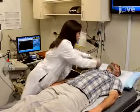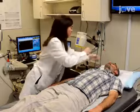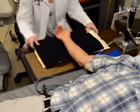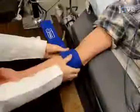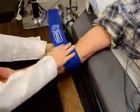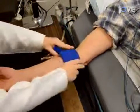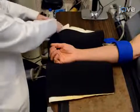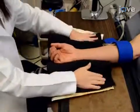Next, attach a 3-lead ECG in the standard limb lead 2 position, and then extend the subject's arm laterally to about 80 degrees of shoulder abduction. Place the forearm cuff immediately distal to the medial epicondyle, and secure the distal forearm in a vacuum-packed pillow to maintain the arm in the appropriate position during the measurement.